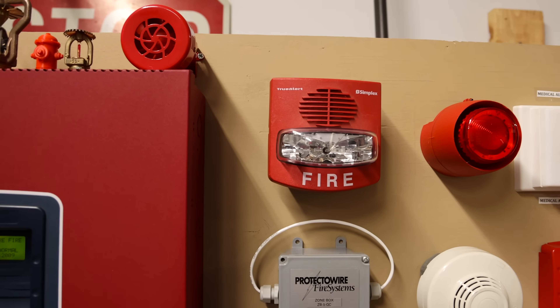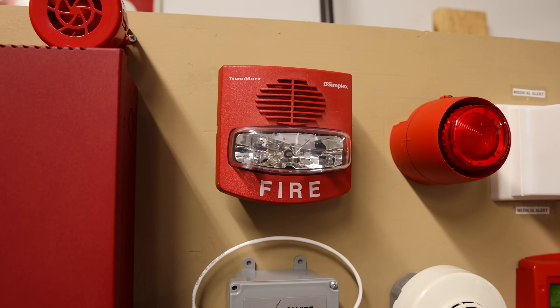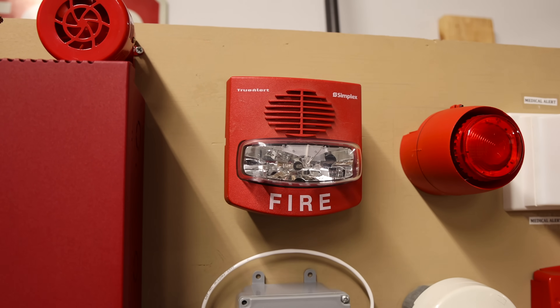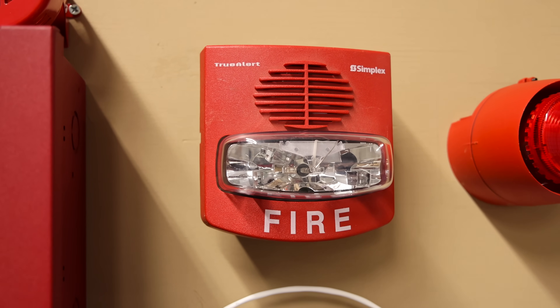This right here is the Simplex True Alert. It is a 4903-9426. It's the special SmartSync optional version with the switch inside where you can switch it between SmartSync and Free Run.